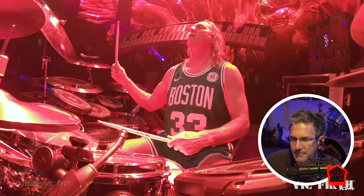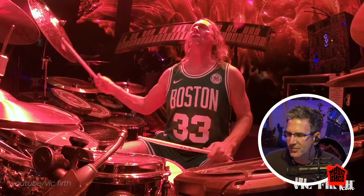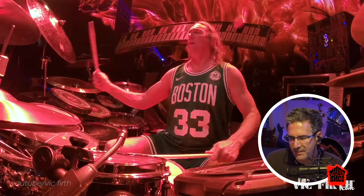Very dry ride cymbal. Dry meaning there's not a lot of after-ring — it just dies down quickly. It's thicker.